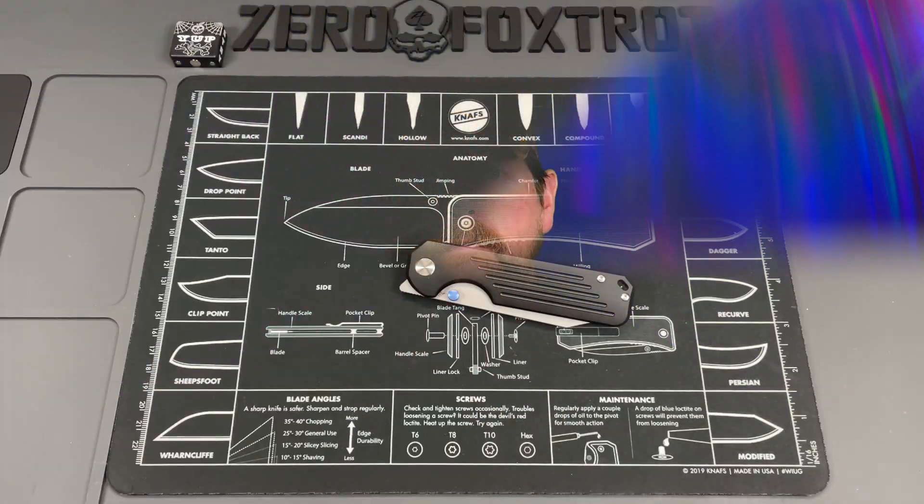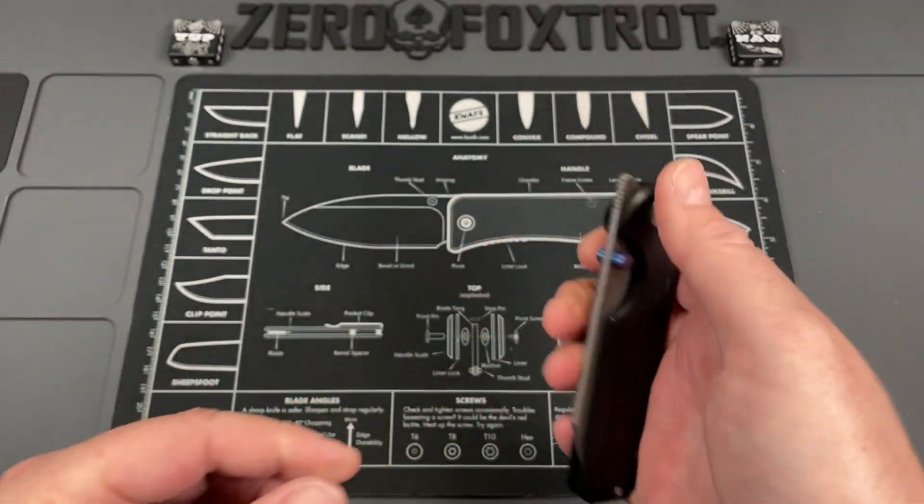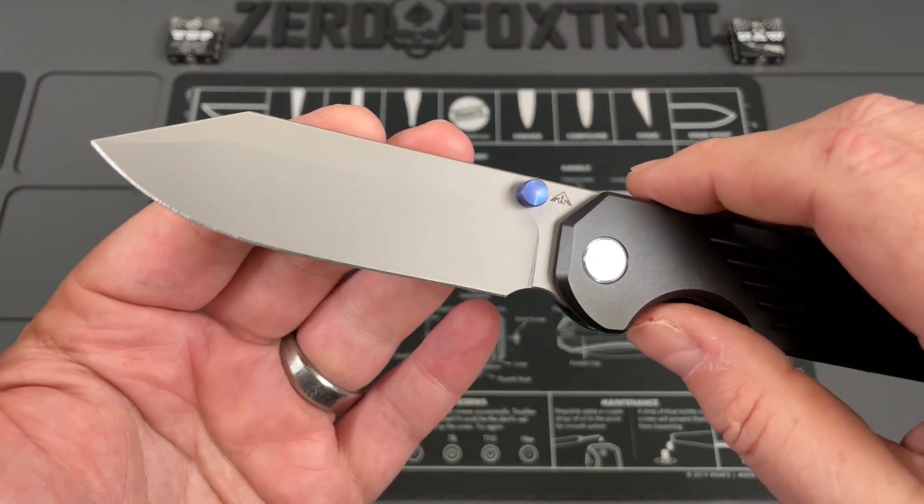I love to give companies a fair shot and a second chance, so when this AM8 Gladiator 2 came in I was pretty excited, because I had some real problems with the last knife I had from them. Let's see how this company redeemed themselves, because this knife is great. I'm finally getting back around to this knife — this is the AM8 Gladiator 2.